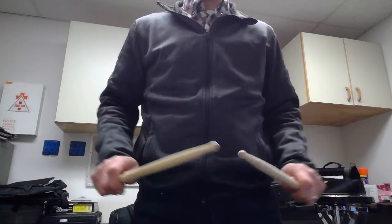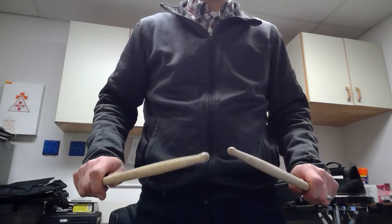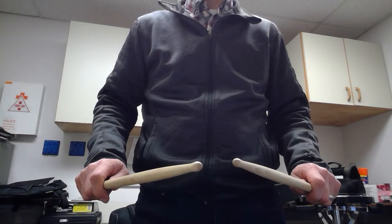You make sure that you form the triangle and this part of your hand is up, and so right, left, right, left. So that's how you properly hold the drumsticks.